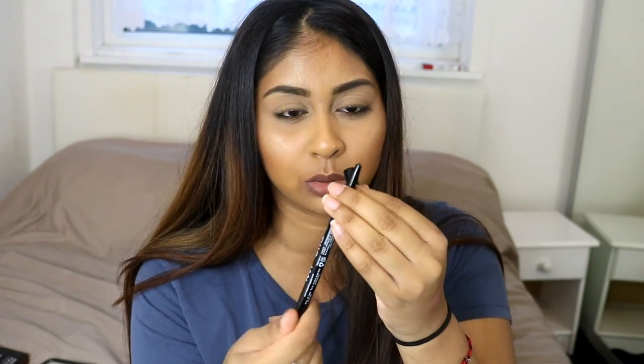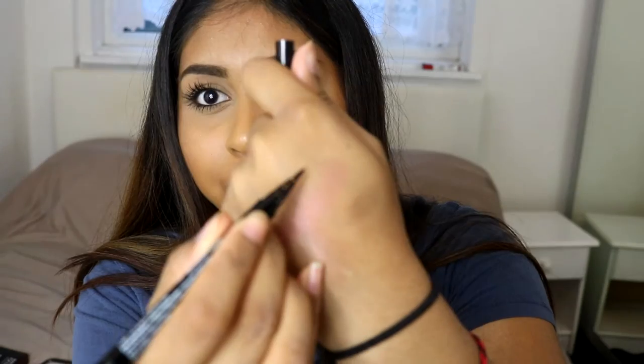I then picked up this double-ended liner. It's got such a long name — I'll write it in the info box. It basically has a coal pencil on one side and a liquid pen on the other. The pen draws really black and pigmented — super pigmented and super easy to draw with. Oh, I just broke it — but it's super creamy though.